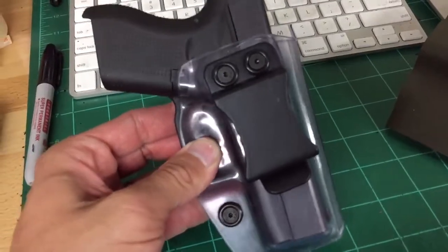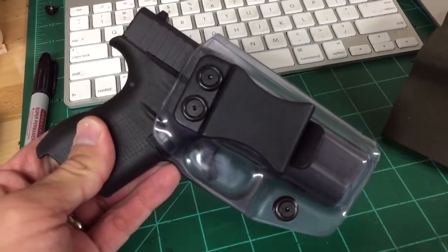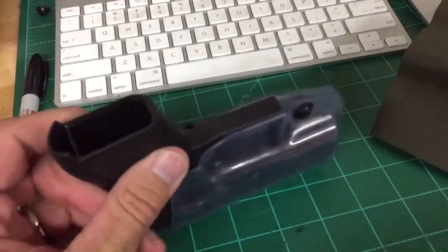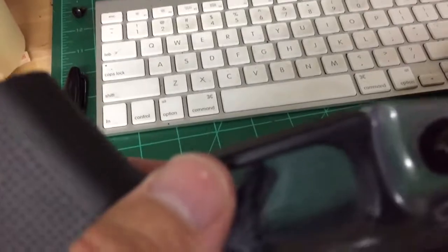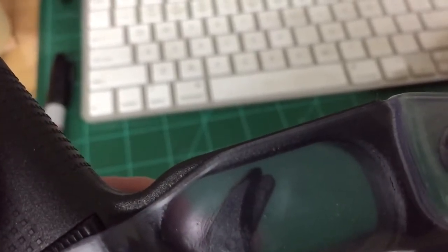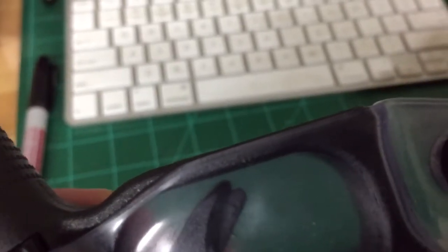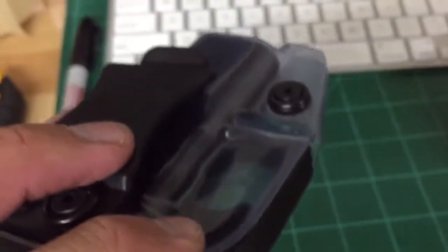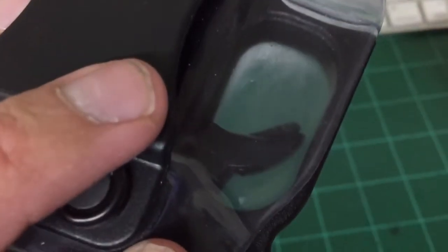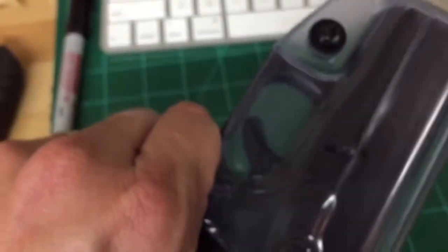So that's my inside-the-waistband. For those just now starting to follow my work, one of the things I really try to focus on — see how the Kydex basically comes within just a fraction, less than a sixteenth of an inch on that trigger guard. I hand-do this, so it takes a little bit of skill to get that just right. What that allows is nothing to get in your way of grabbing and getting a good purchase on this gun.